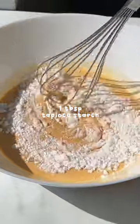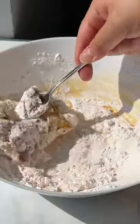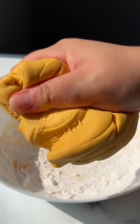Then add one tablespoon of tapioca starch and mix it in. Microwave it for one minute, then add half a cup of tapioca starch. Knead with a spoon until it's cool enough to use your hands, and keep gradually adding tapioca starch as you need until you get a dough like this.